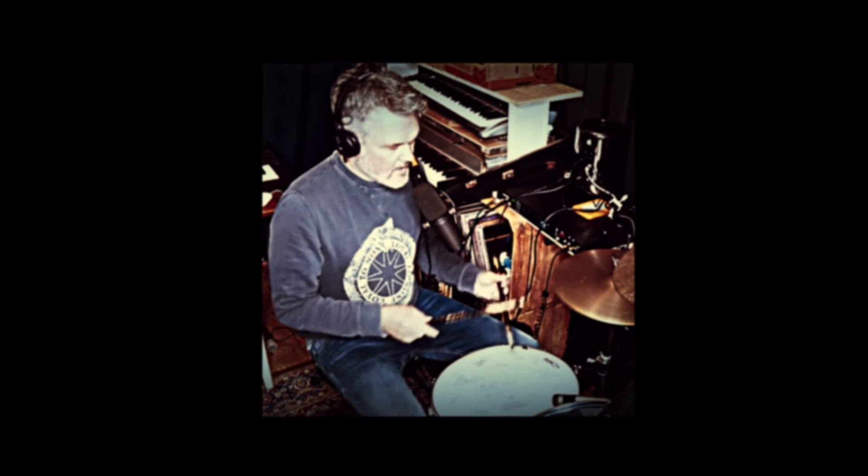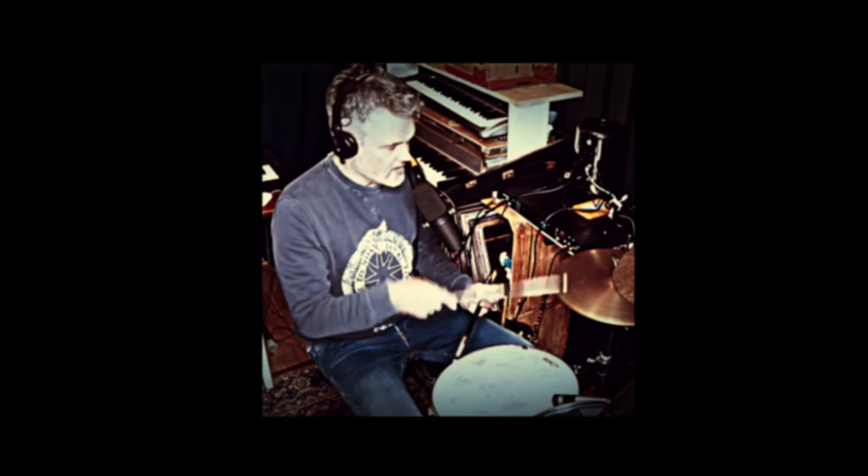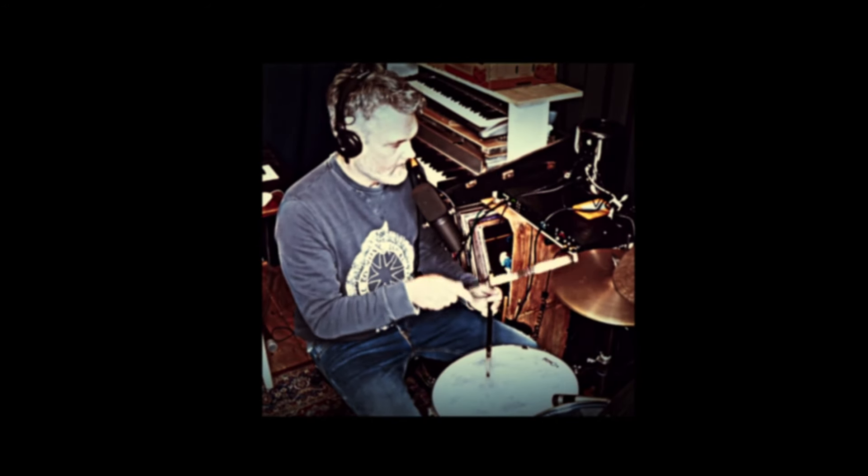Then we play the same thing but now in syncopation, and switch. We do it four measures each, but that's too long for YouTube so I do it really short now. Eighth notes — you can play it in shuffle or straight, but we do it now in straight. And now it's a four-measure switch.